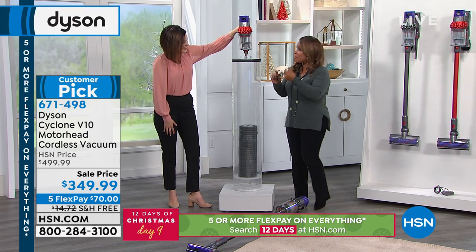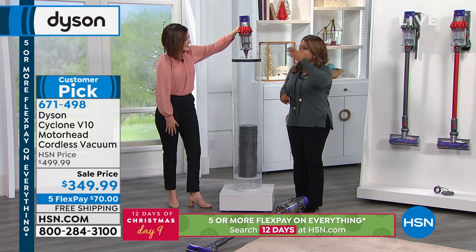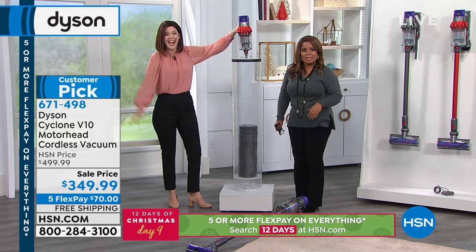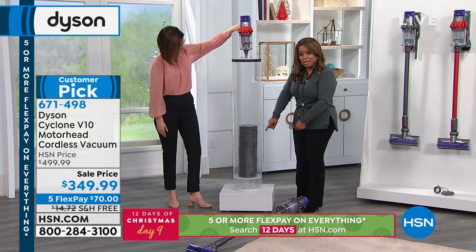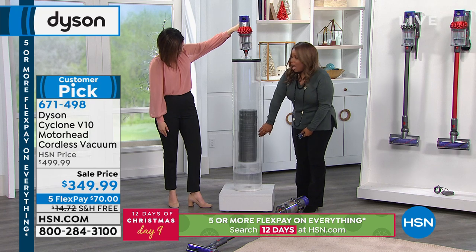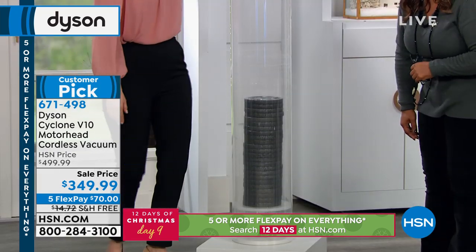Many of you remember when we brought in the V6 and the V8. This is the top of the line. This is Gemma Kent, our Dyson expert. My name is Marlo, and look at what we have — look down in this cylinder. 120 pounds.